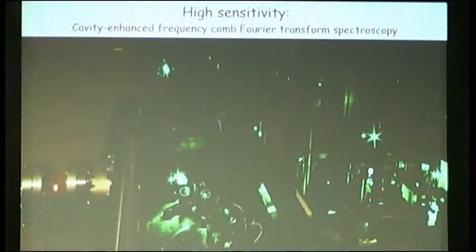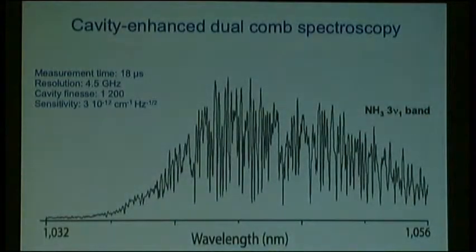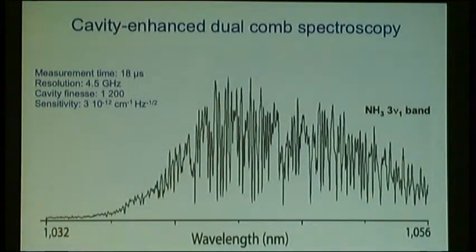We did such an experiment. Here is a cavity that was actually built up for a different purpose — it was constructed as a build-up cavity for femtosecond pulses to have a very high circulating power femtosecond pulse to produce frequency combs in the extreme ultraviolet. But since this was available, we also tried to see what you can do with this cavity-enhanced Fourier spectroscopy. We used an ytterbium fiber laser near one micron, and looked at ammonia, which has some very weak vibrational overtones that actually had not been studied in high resolution before.